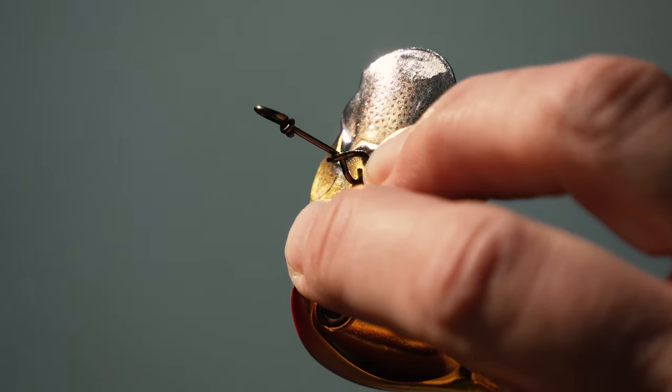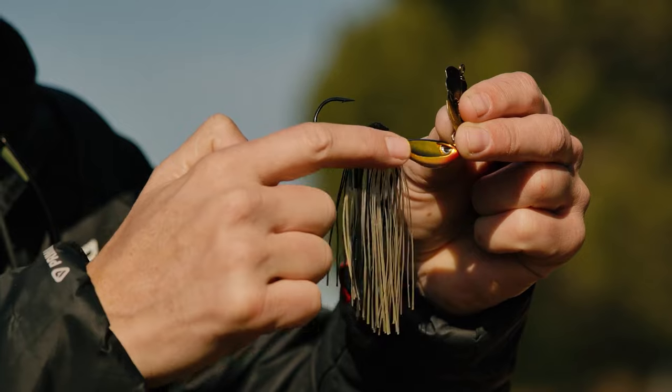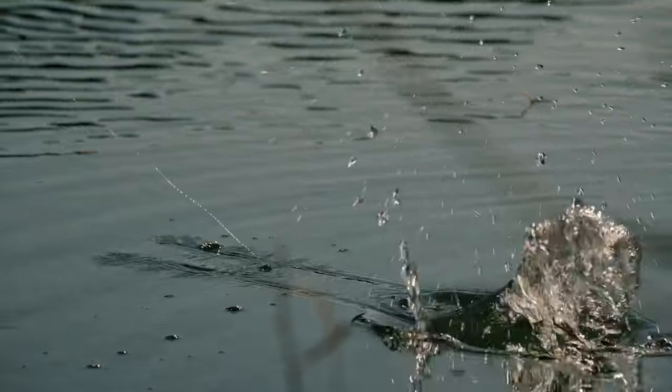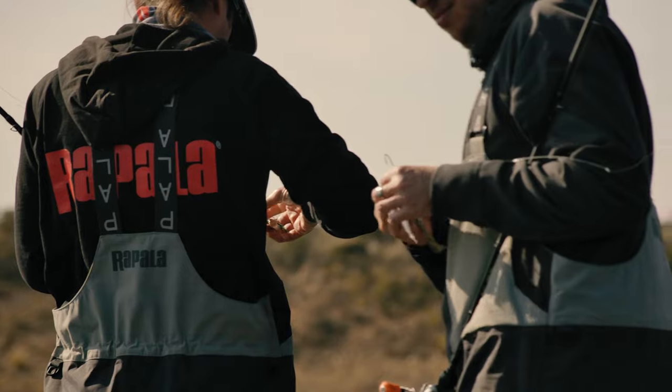The front snap is a custom model that is indestructible. The head is shaped like the lip of a hardbait, which helps the bladed jig to keep the right depth. The stainless steel keeper underneath the VMC hook helps to maintain your softbait trailer.